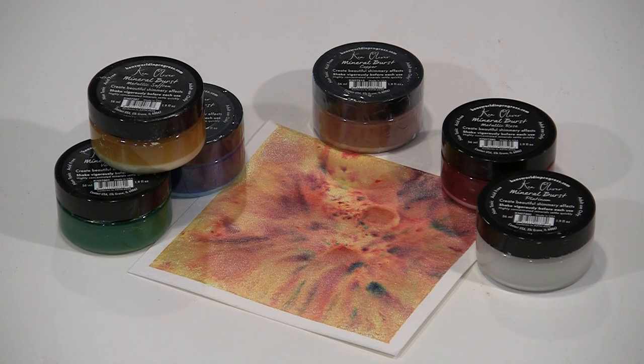Today I'm working with Ken Oliver's Mineral Bursts, a super glimmery product that provides color and shimmer and is typically applied with a brush. Mineral Bursts can be combined with Ken's Color Bursts and liquid metals. It can be washed over other products, spattered, and used as a base to build upon.